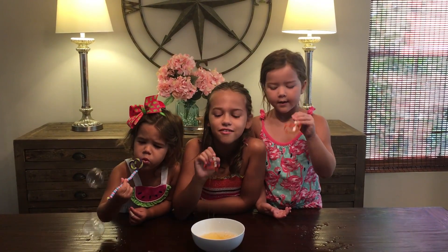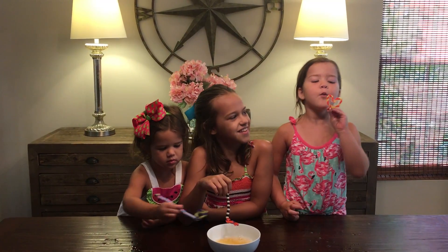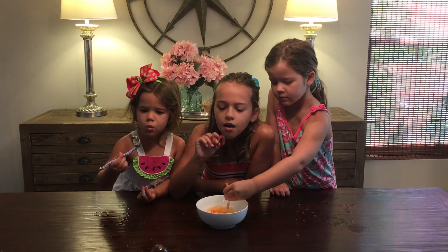These bubbles work great and they pop really great. Whoa! Now that was a lot.